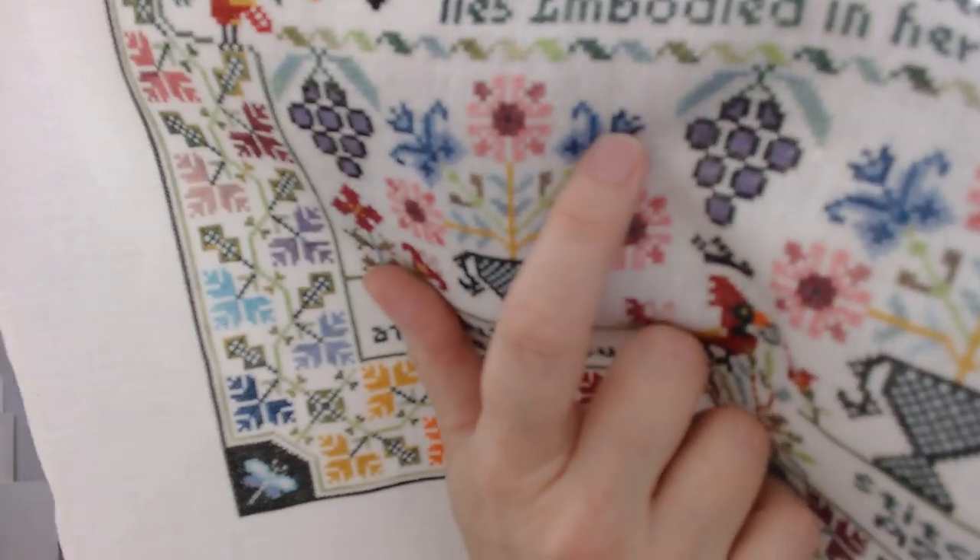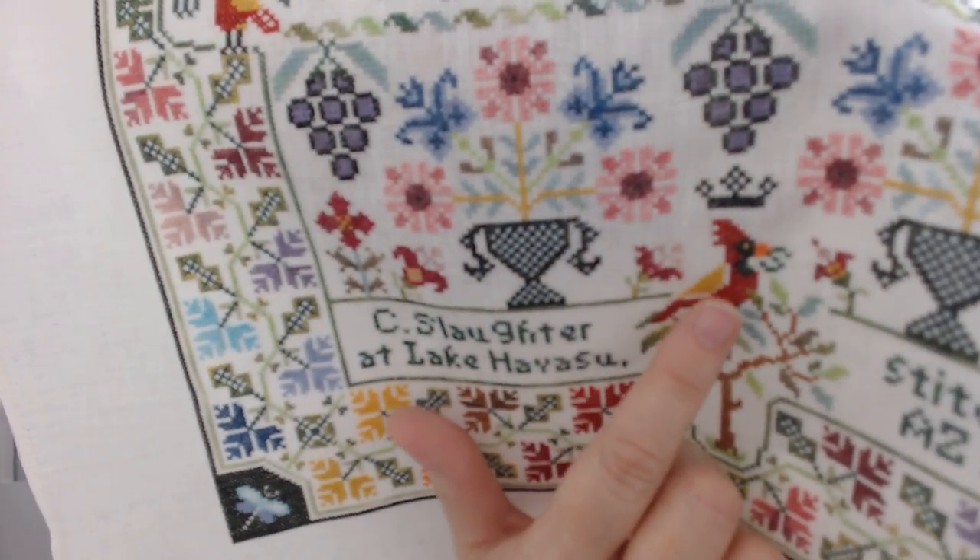Someone else had previously caught that I'd missed some little stitches in the border too. I also noticed I'd missed a little blue stitch on one flower that was missing for about a week before I caught it. I'm going to keep looking this over the weekend to make sure I haven't missed anything.